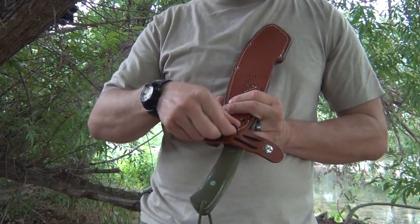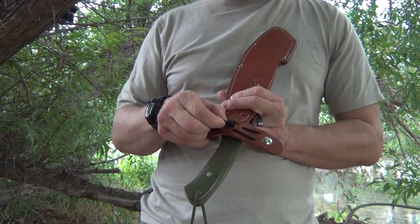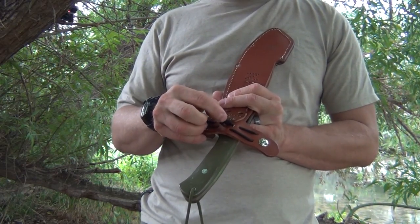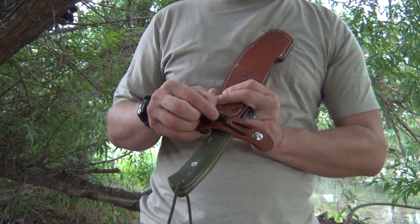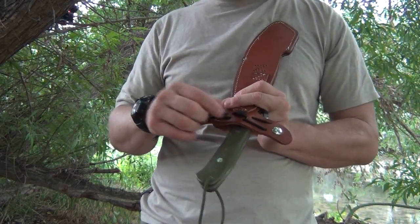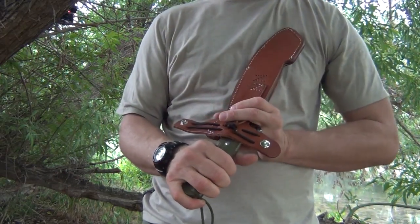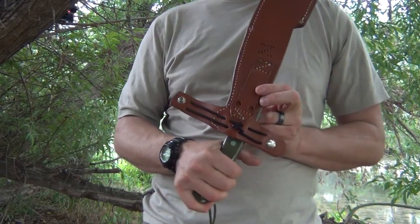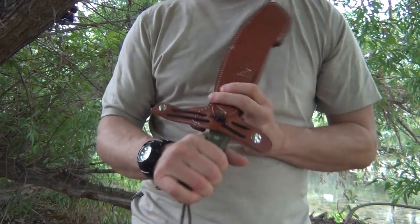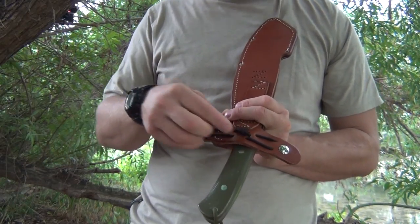What this is, is a rubber band covered in nylon — the nylon is kind of like a Chinese finger trap, and then the rubber band makes it springy. I got this stuff at Hobby Lobby. It's basically just stretchy 550 cord, stretchy paracord.